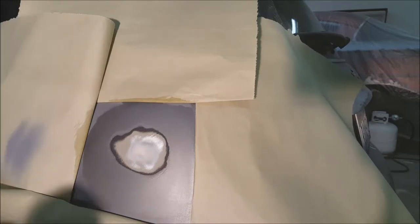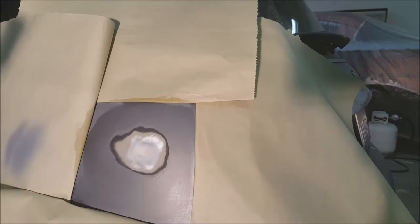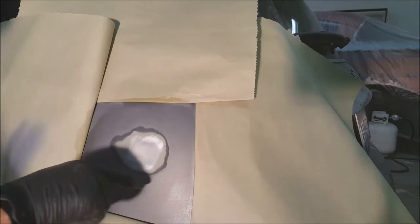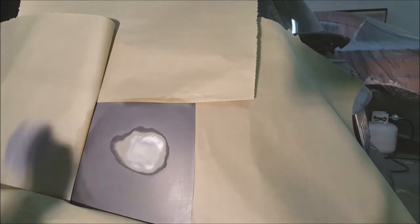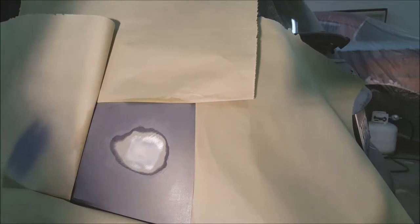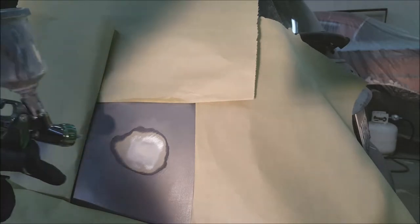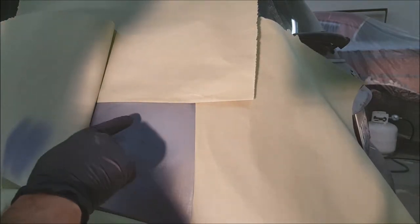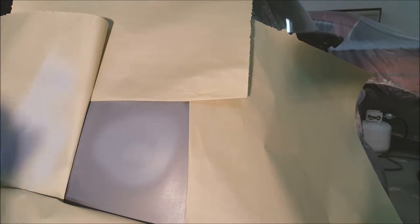Now I'm using epoxy primer where the metal is exposed. I really don't want to put filler primer directly on bare metal. If you're not using epoxy and you're doing the rattle can route, use some self-etching primer on the bare metal first — just a light coat, not heavy. Let that sit for about 10 minutes, then use your rattle can primer over that. I'm hitting this with epoxy and letting it sit for a good half hour before putting the filler primer over it.